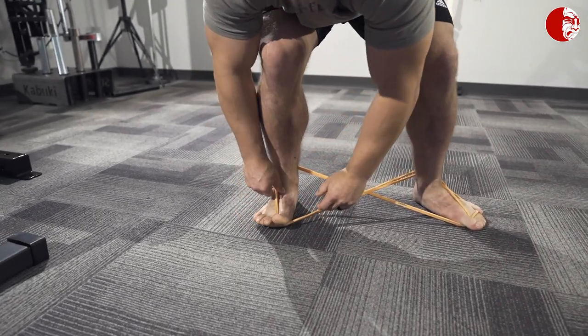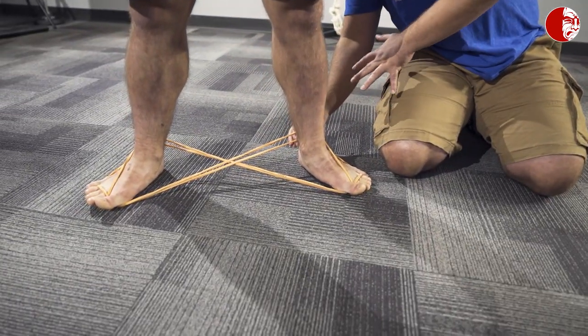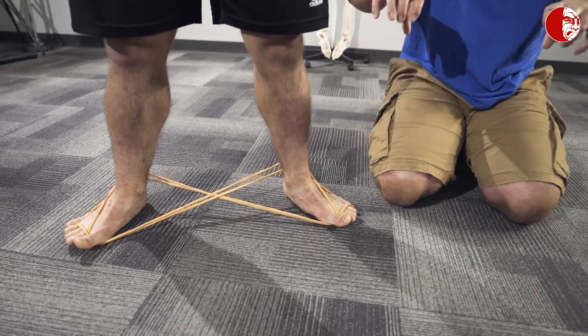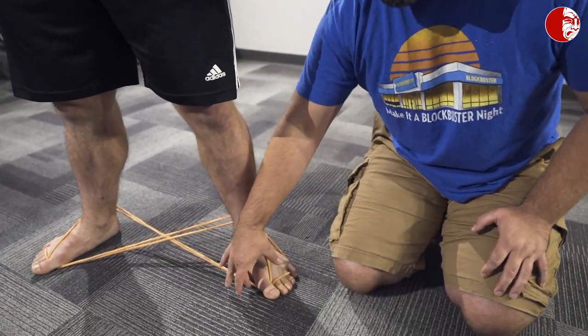He's going to repeat that on the other side. What we have here is three different points of cueing — this is really a complete global foot stability and cueing drill. We have a little bit of work coming from the outside ankle: the stacked ankle cue that we really like, and this is a great drill to work on that.